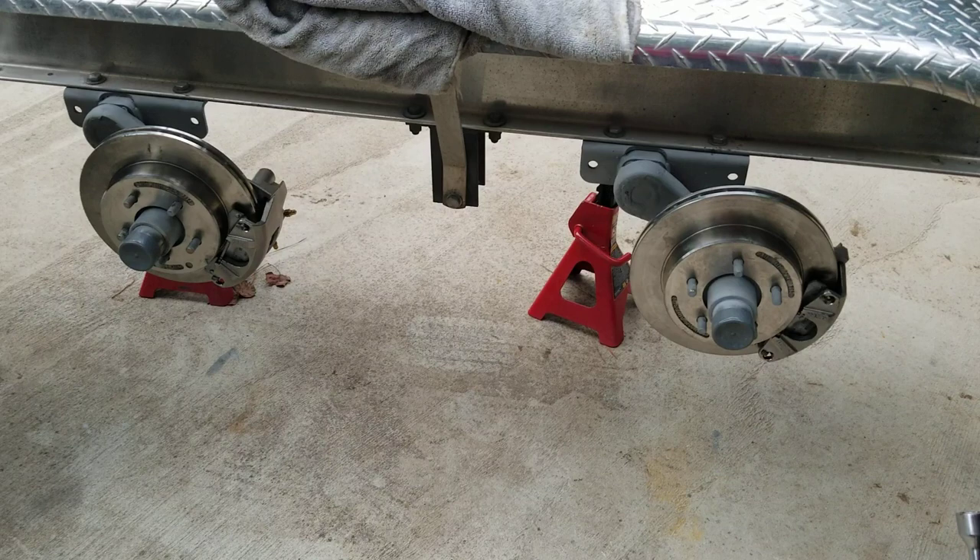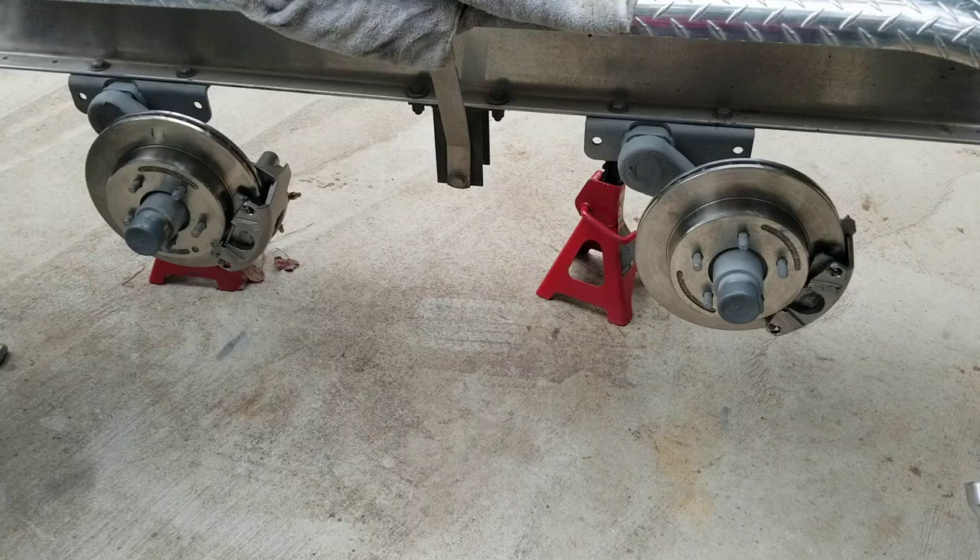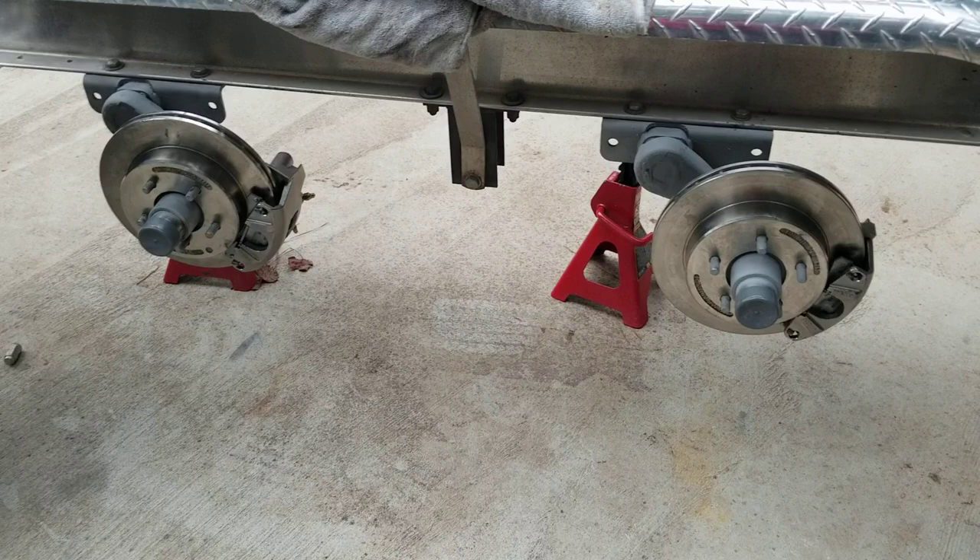The old brakes weren't working — the lines were pinched because they weren't running correctly. It's just a disaster. I've been rolling around with the trailer brakes not working, and that's not good. Just don't do that. Fast forward though, I'm looking for these brakes and I go on eBay.